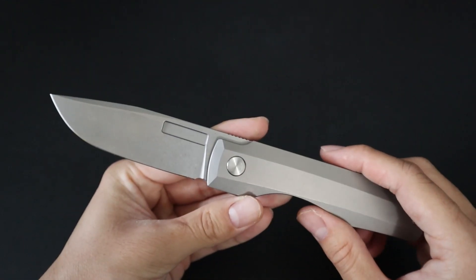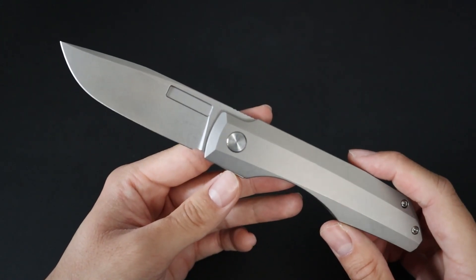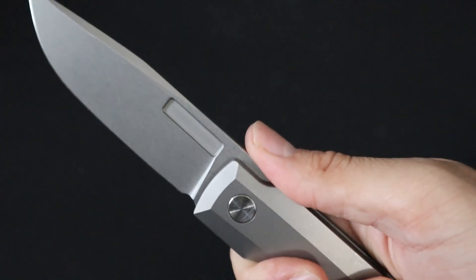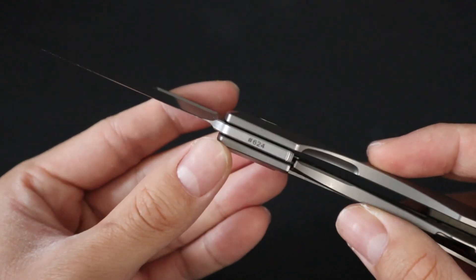And of course you can't forget about that flipper tab. The action is rock solid and the lockup is also solid. It runs on ball bearings, allowing for a very smooth action. The spine of the blade features the Vero Spella as well as some nice jimping, which is great when you want to choke up on the blade. You also have a sharpening choil on the bottom and the serial number at the bottom of the blade.